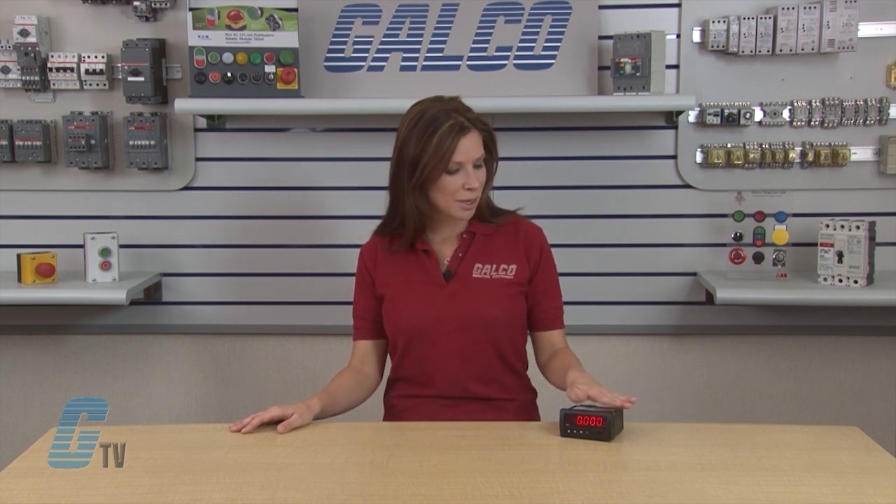I have wired the device to my power supply and the numbers 0000 are on the display. I will begin programming by placing my decimal point in any one of the five locations.